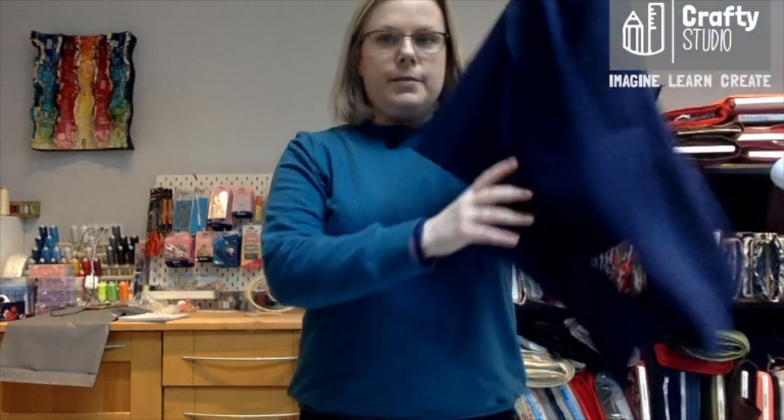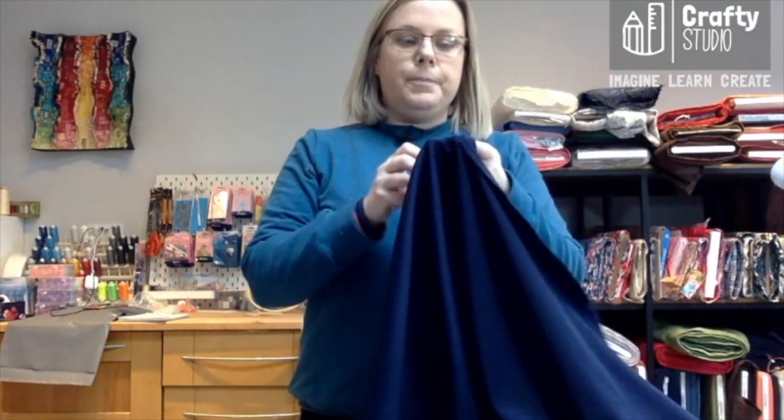Hi everybody! I want to show you how to do a neckline adjustment. This is the Billy top by Tilly and the Buttons. I want to try doing this with the sleeve gather and with the cuff gather put in a Roma Ponte. So I have a piece of Roma Ponte here — it's a nice weight double knit and it has a bit of viscose in it. It has a nice drape and I think it'd be lovely with a scoop neck.